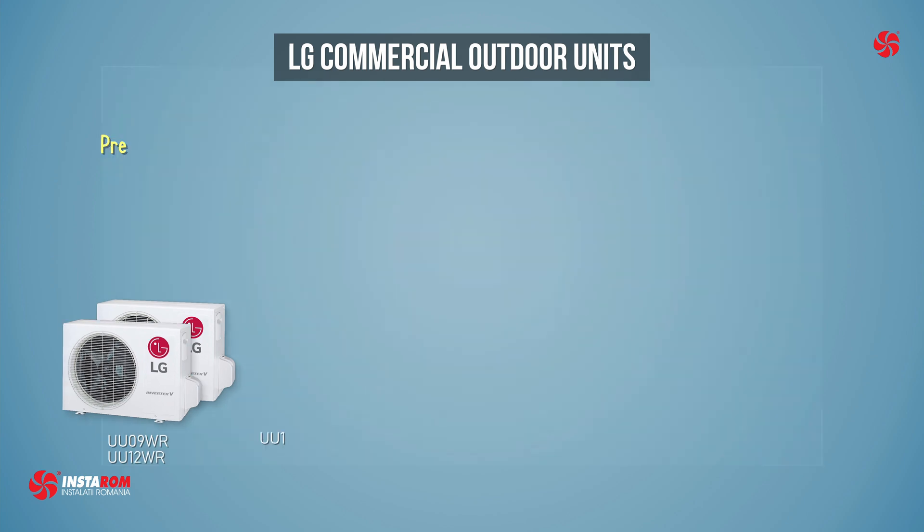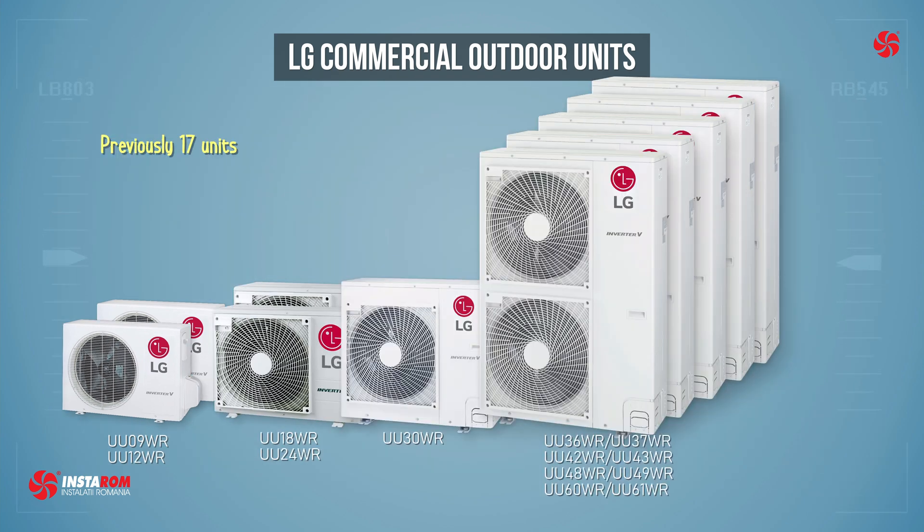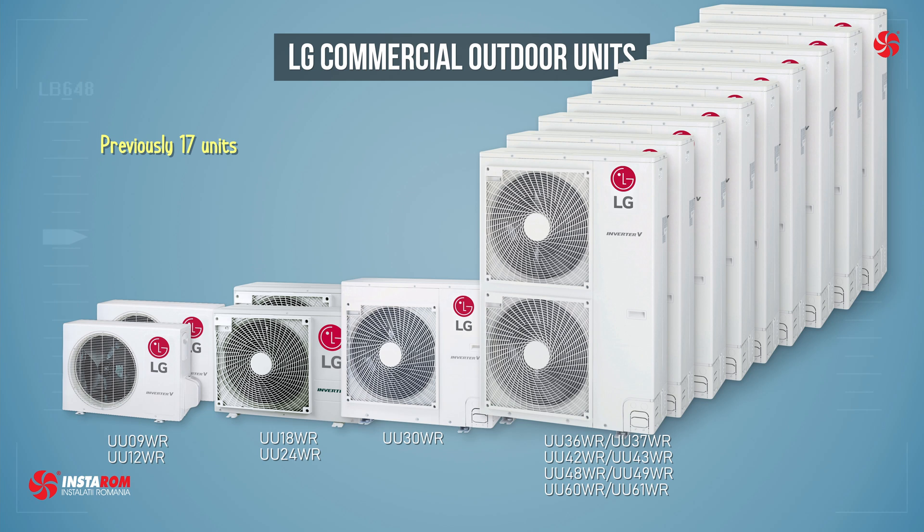Previously, we had each power range with an outdoor unit, and from 9.5 kW and up we had two — single phase and three phase — resulting in a total of only 45 combinations.